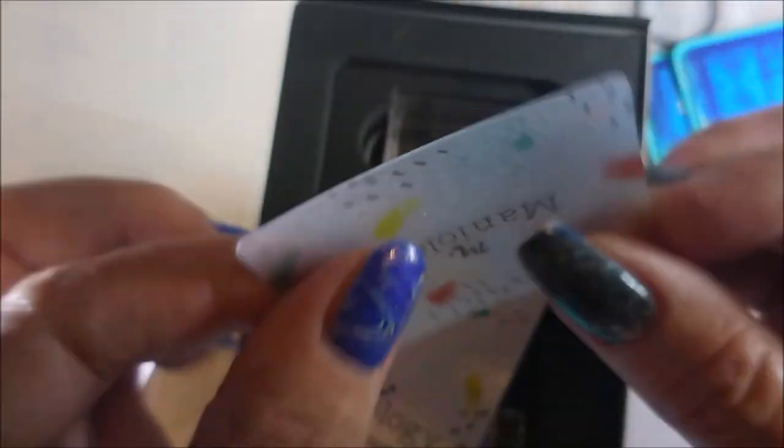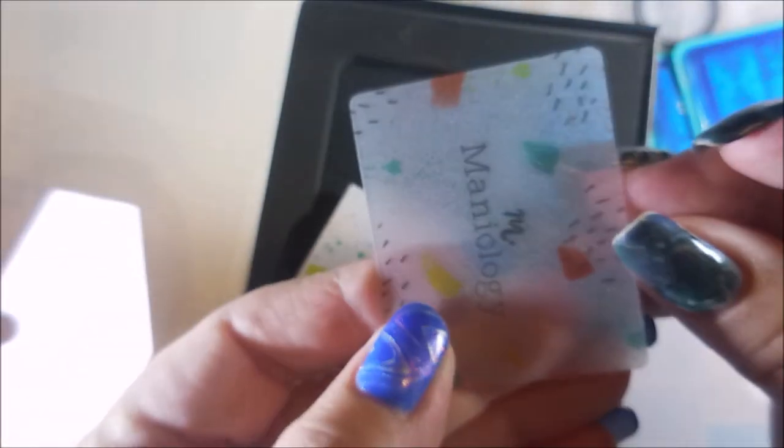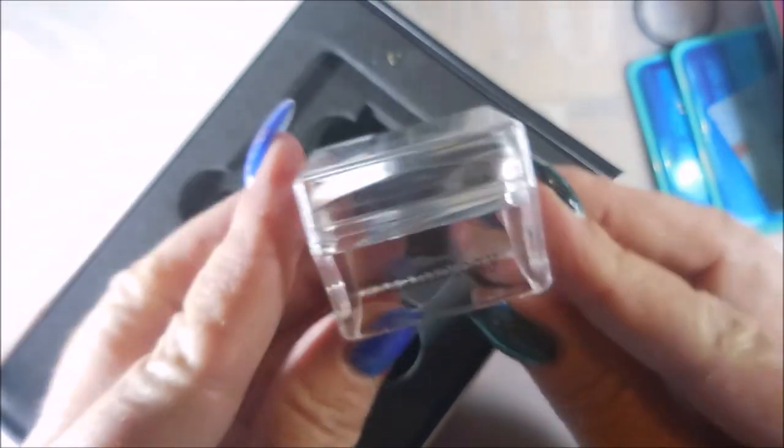Two stamping plates came with it, and it came with a little tiny scraping card — how cute. I do prefer the smaller ones. It's got a stamping guide in here that walks you through it: scrape, stamp, and swoon. And it came with a Maniology stamper — one of those little clear rectangle stampers that I love.